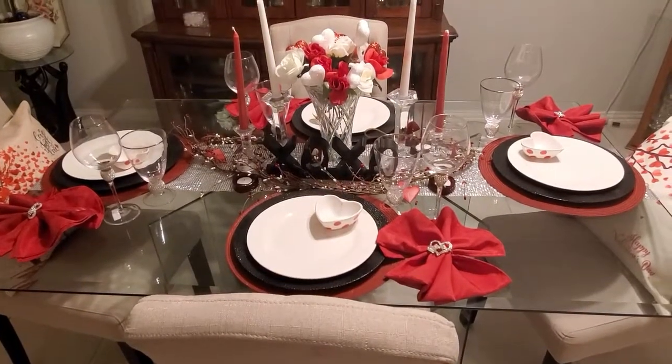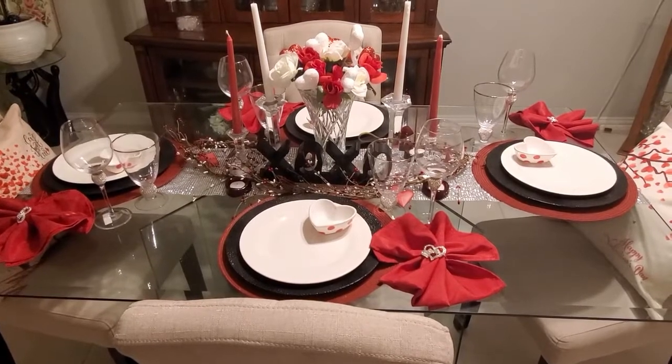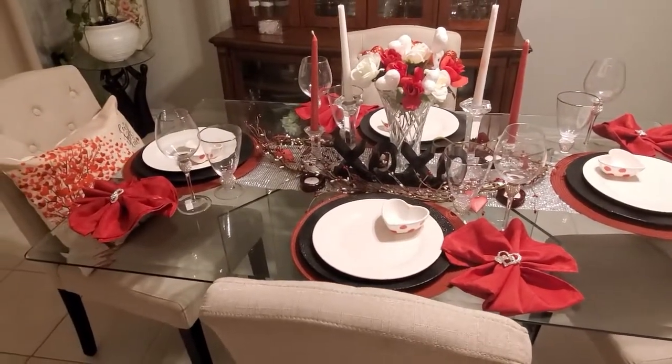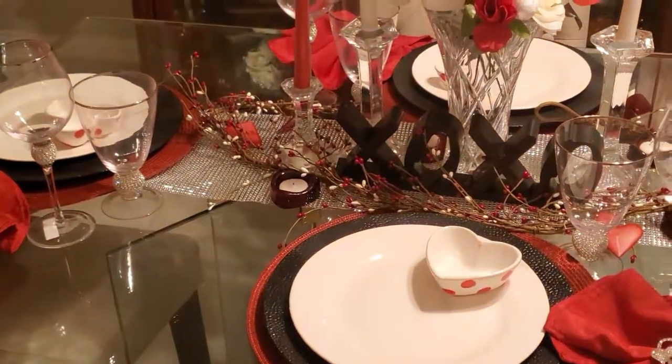Now, on with this tablescape. First I'm going to give you an overview of the full table, and then I will break it down and let you know where everything was purchased from.